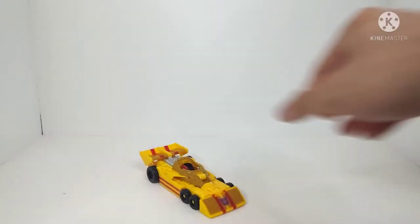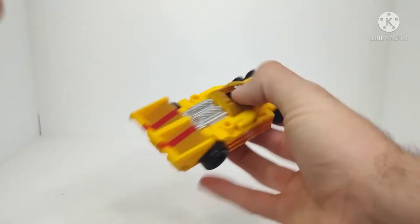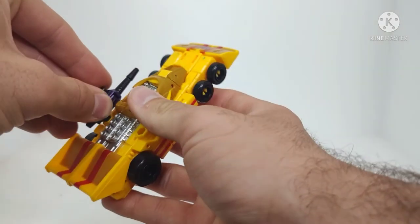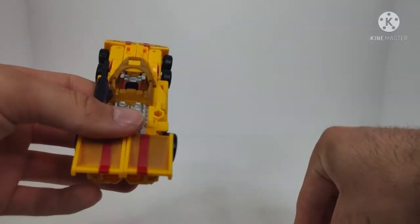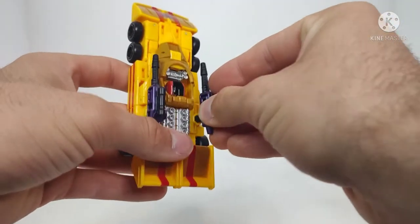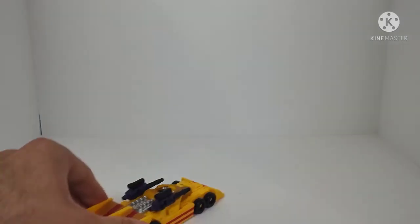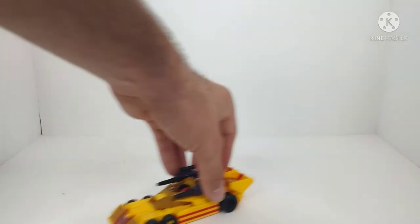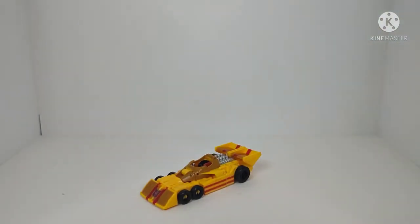Talking about weapon storage real quick: there are two pegs right there and there that the blasters just peg into. So we can see a couple little pegs for him to store his weapons. Weapon storage — there you have that.